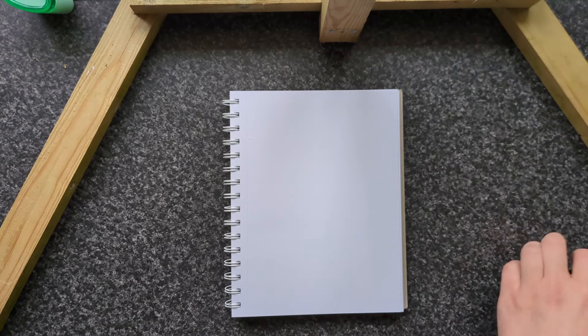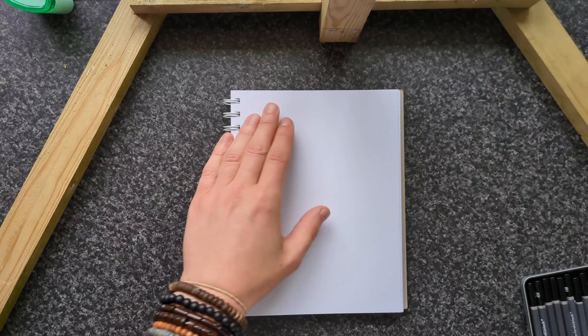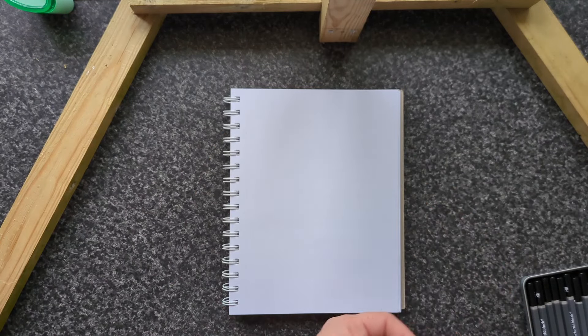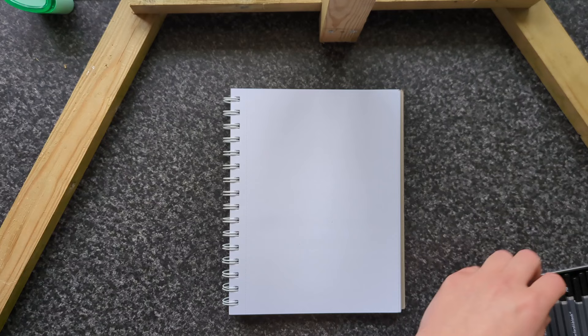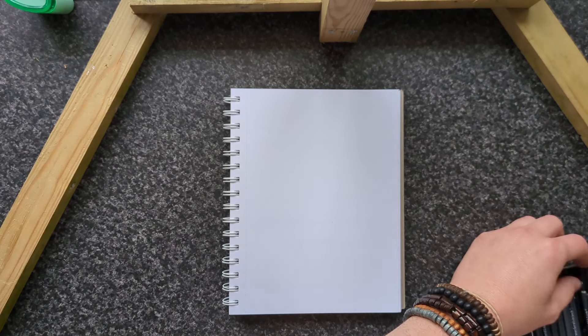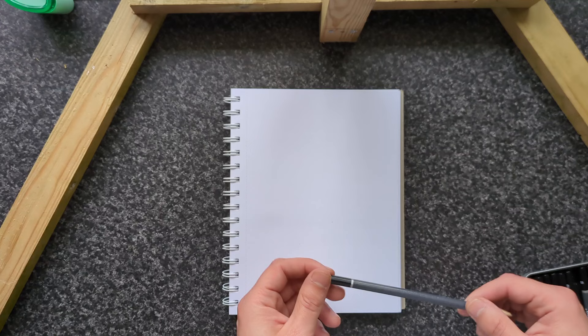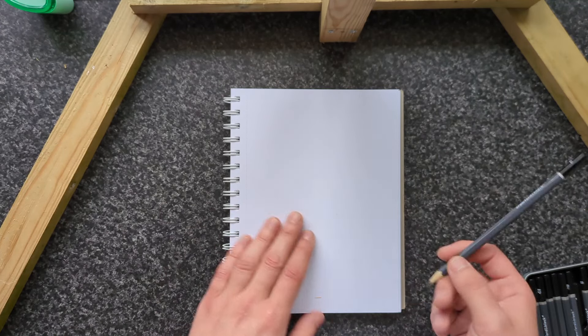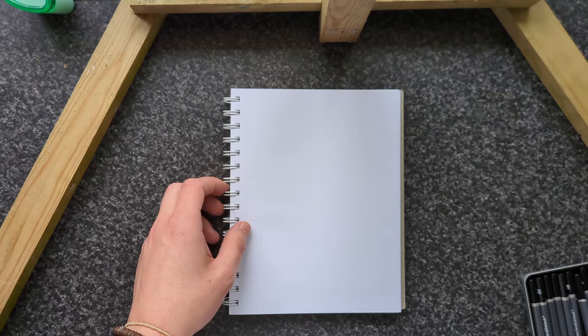I've made this setup specifically for sketching, really, because I'm getting back into art and I've been practicing a lot. If you've probably seen on my Twitter — if anybody follows that — I've been practicing quite a bit.